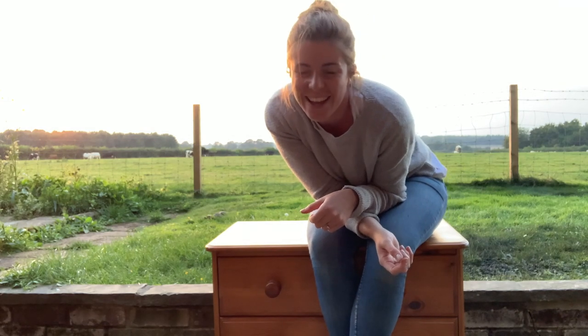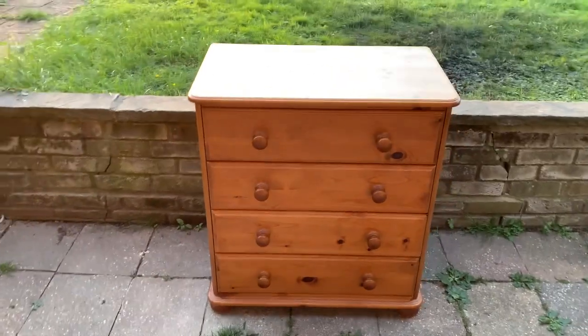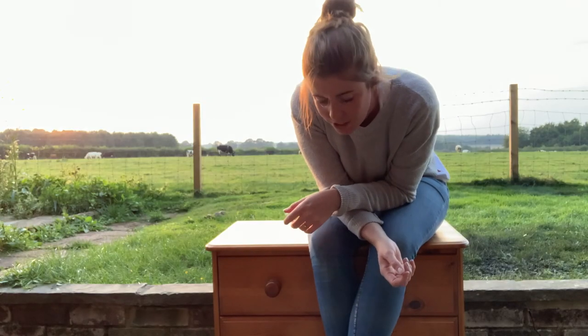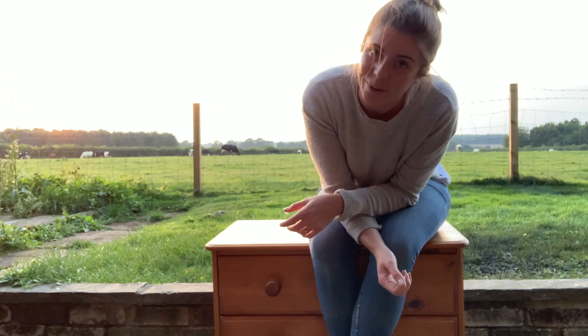Hey guys, Holly here. I've got a classic chest of drawers flip for you today. I actually got this chest of drawers from my grandma — she donated it to the cause. Thank you grandma.